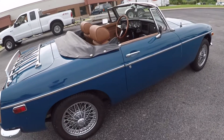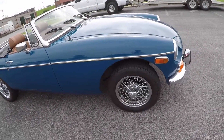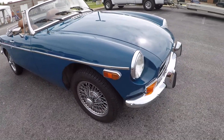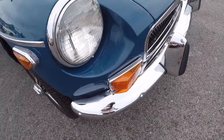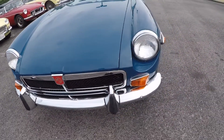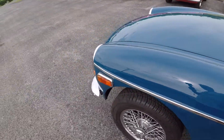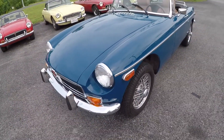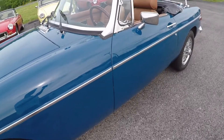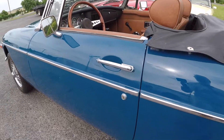All the body trim is straight on the sides, there's no pitting in the chrome. The hood fit is nice. You can see how nice the trim is down the side, how nice the gaps are, and how flush the doors fit.